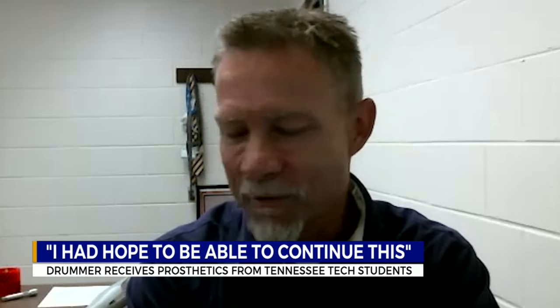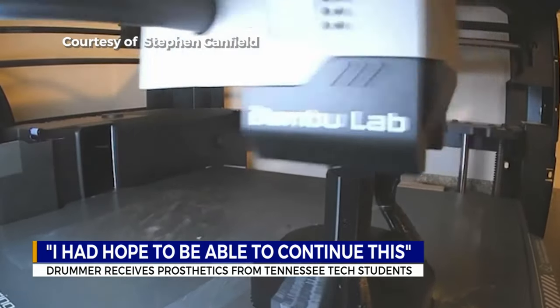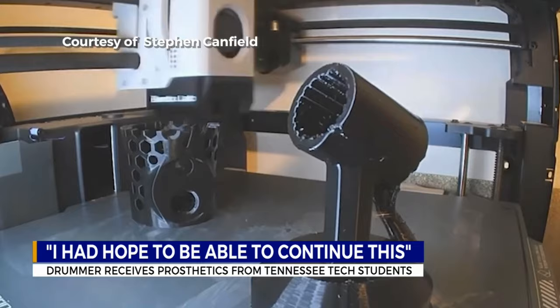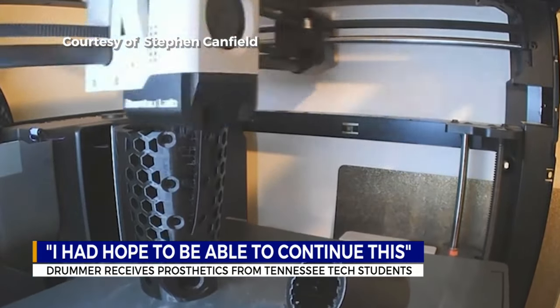They said, no, we're just going to make the final product 3D printed. And that's when I sort of said those infamous words — there's a one in a million chance that that'll work. But I said, give it a try. The students spent a full semester working with Aubrey to get measurements and preferences before heading back to the lab for research and development. The students also waited hours for each drafted version on the 3D printer.